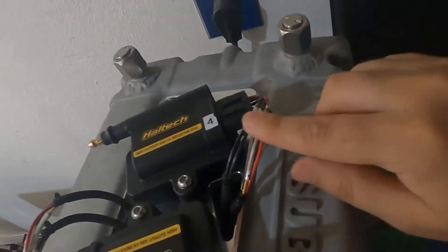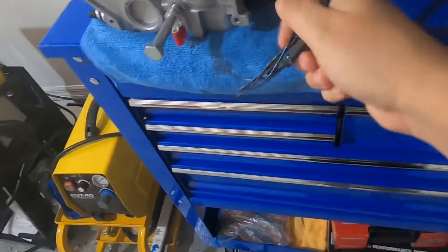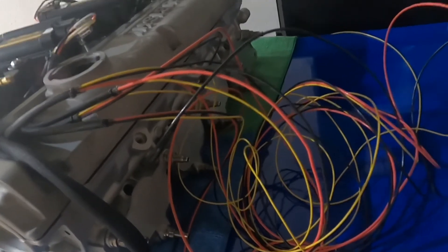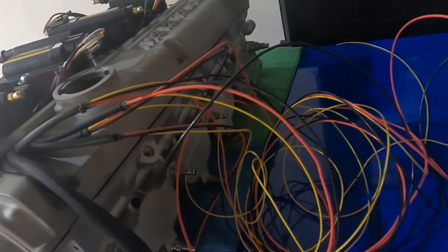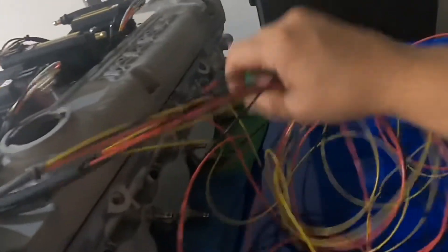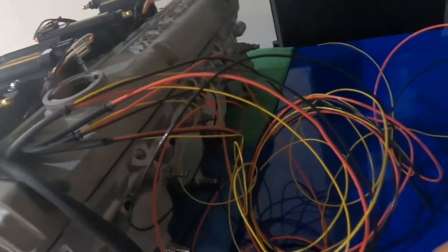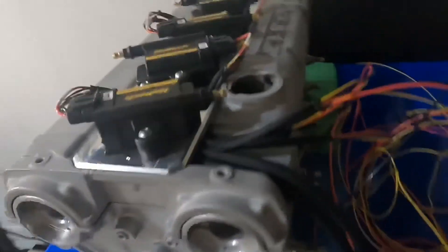Alright guys, a little update — I'm not done yet but I'm pretty close. I'm going to turn this around so you can see exactly what I did. As you can see here, I have all the wires labeled. I have them coming out right here. Once the wire loom comes in, I'll put that on, put the connectors on the end, and that's it — all set and done. Connect it to the Halltech, connect the ground where it needs to be, and the ignition is good to go.